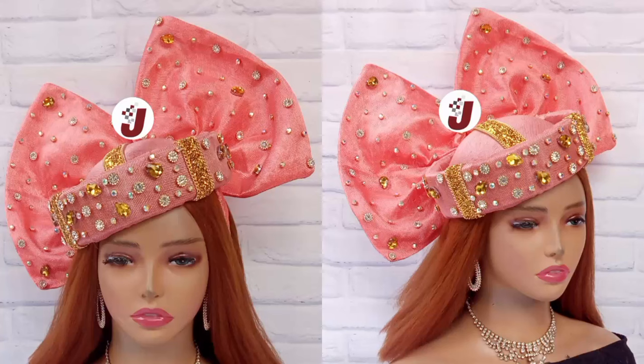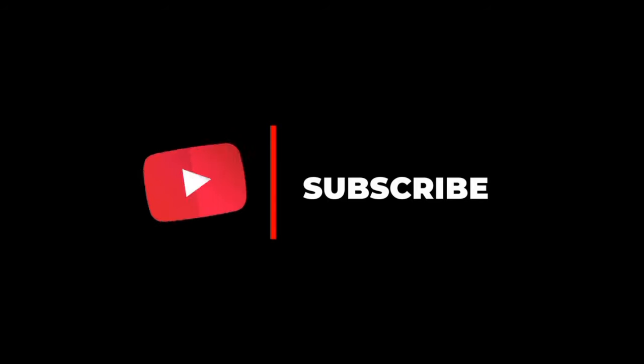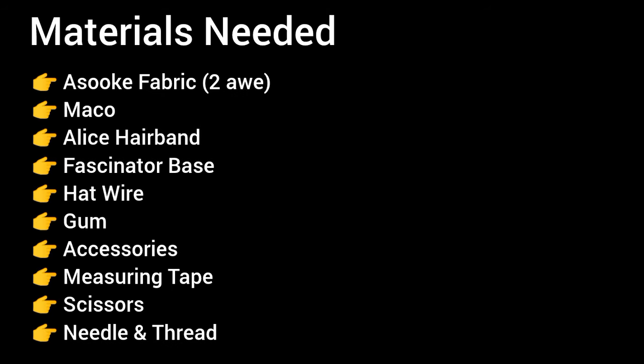Hello lovelies, welcome back to my YouTube channel. Today we'll be learning how to make this beautiful Ashoki headband fascinator. If you're new to this channel, thank you so much for clicking in — please kindly subscribe to the YouTube channel and also click on the bell icon, which enables you to get notified whenever we upload new tutorials.